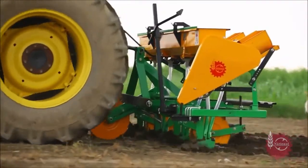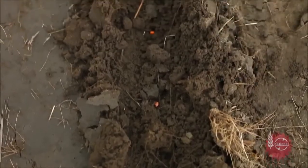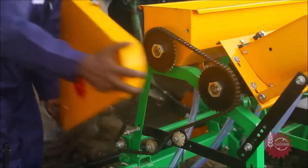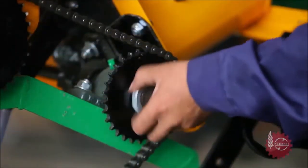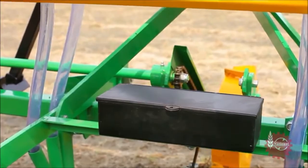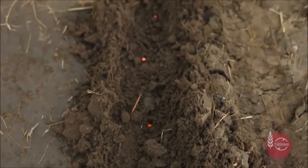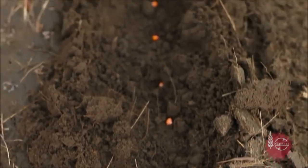Distance between seeds can be gauged by moving National Maize Planter a few yards. This distance can be adjusted as per the requirement by changing the different sprockets provided with National Maize Planter. Appropriate tools are provided in the Maize Planter's tool box. A big sprocket increases the distance between seeds and a small sprocket decreases the distance between seeds.